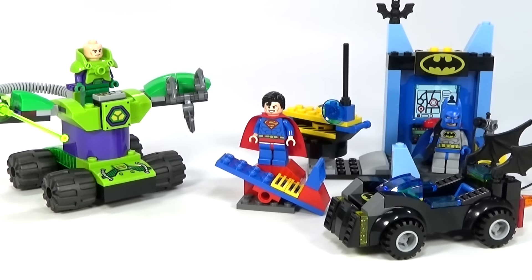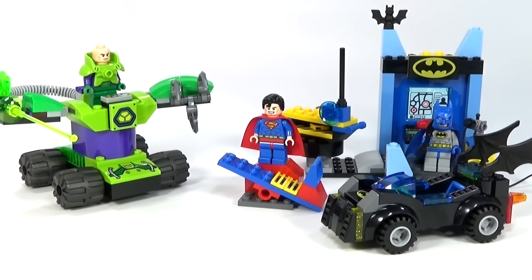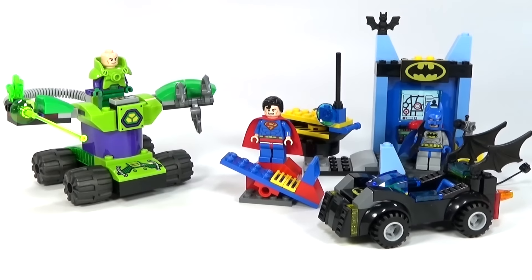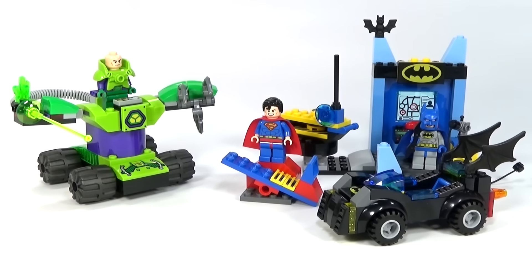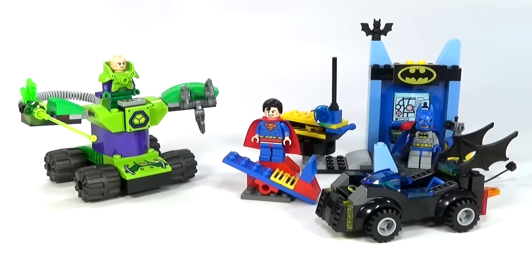Hey guys, Brick Queen here with the Batman and Superman vs. Lex Luthor Jr.'s playset. It is set number 10724. It has 164 pieces and the set only costs about $20, which really isn't bad for everything that you get in here.